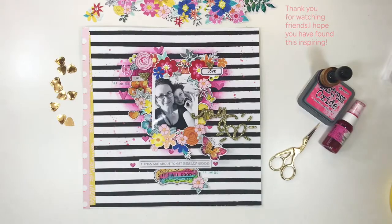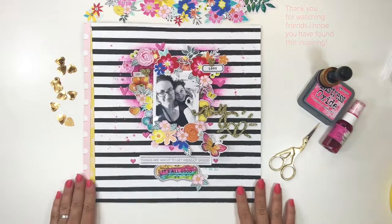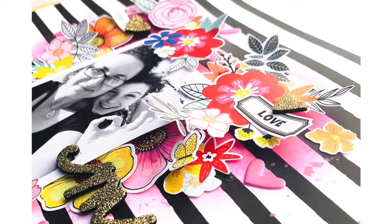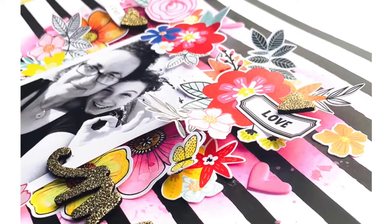I've really enjoyed sharing this process video with you. I hope you've enjoyed it too. Please be sure to watch my channel for new process videos, and be sure to stop by hipkitclub.net and grab a kit for yourself. Thanks, bye bye!